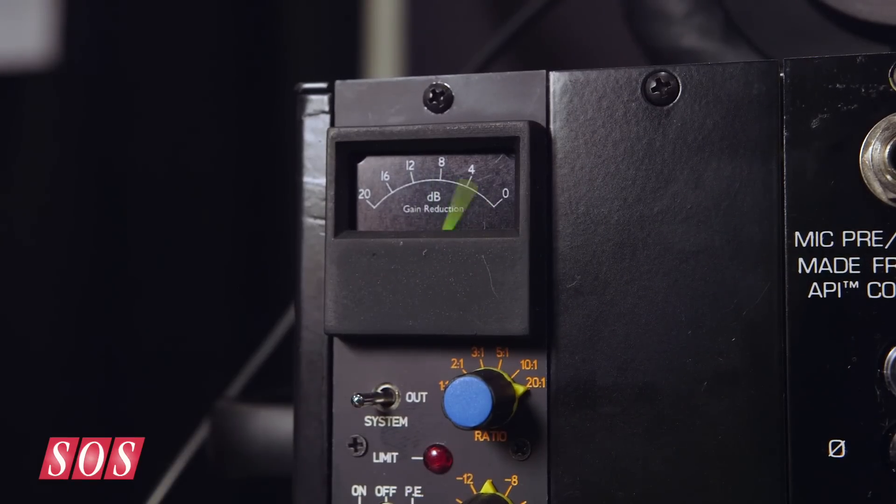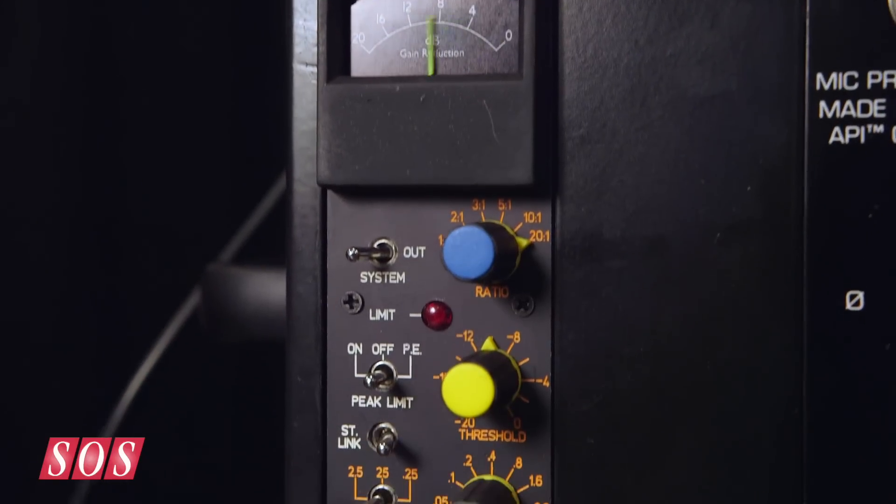We're here at Summon Am 2015 on the Q2 Audio booth with Tim Mead, who's going to show us a pre-production version of the Compex 500. It's a small 500-series compressor.